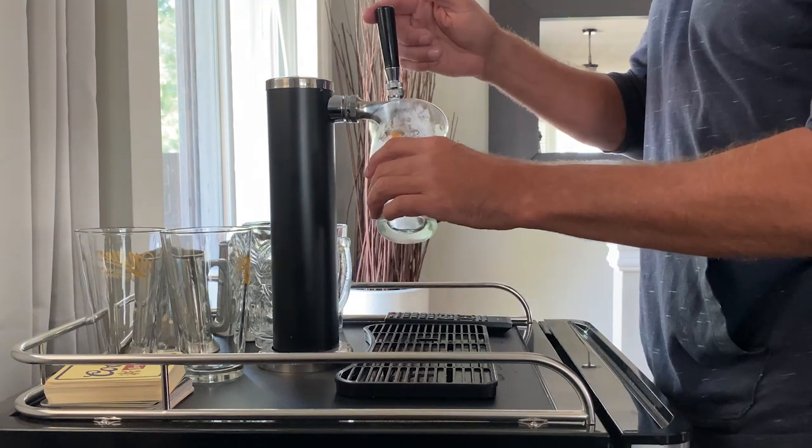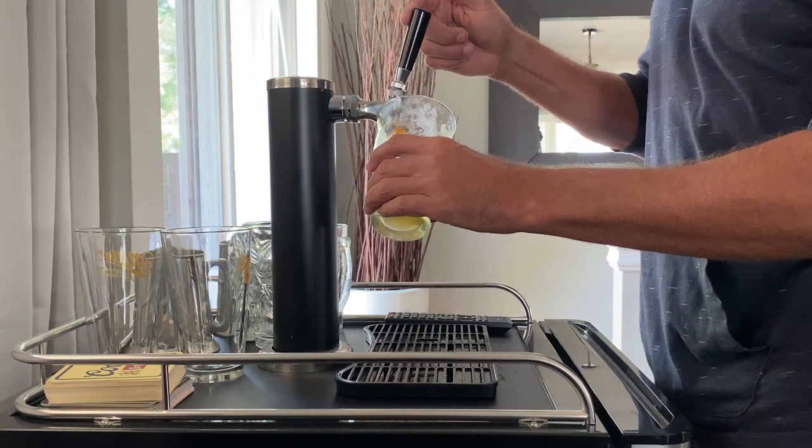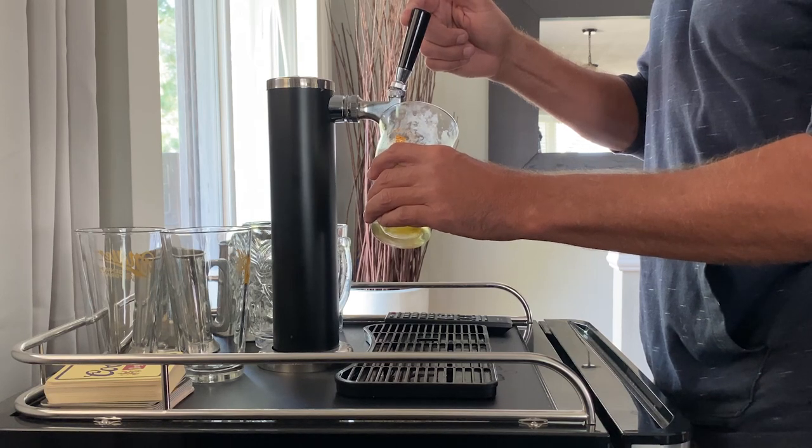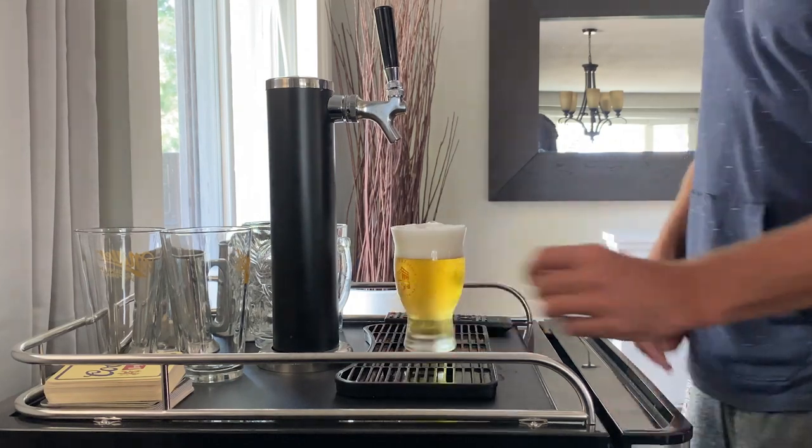Currently this is what my first pour looks like each time. You get a lot of head coming at first and then it clears up, so I end up with that.